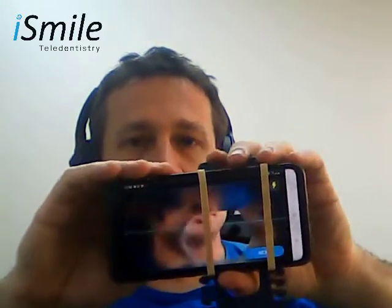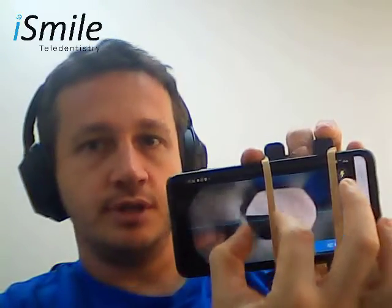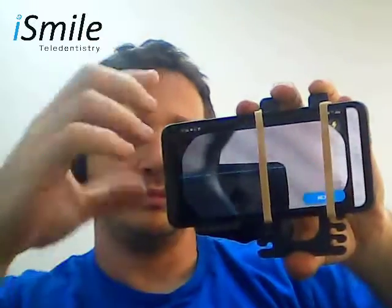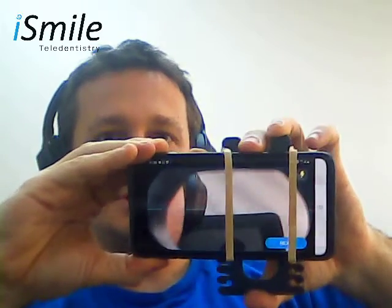Once again, you would like to position — you can nudge your phone around a little bit to position the opening of the scope to be in the center of the screen. Then use your fingers to zoom in such that the opening matches the dotted line going around the screen.